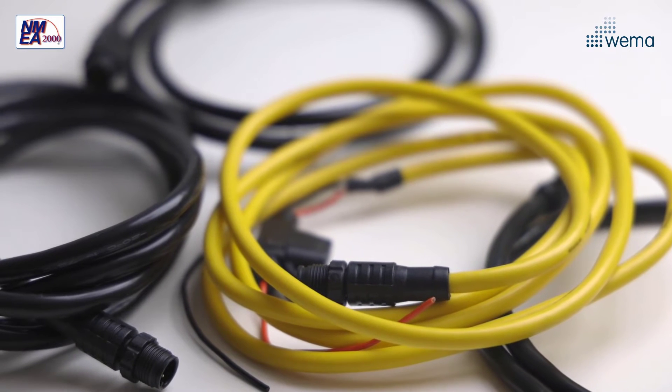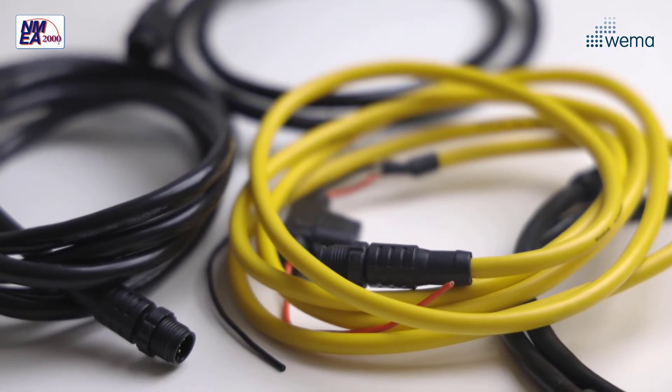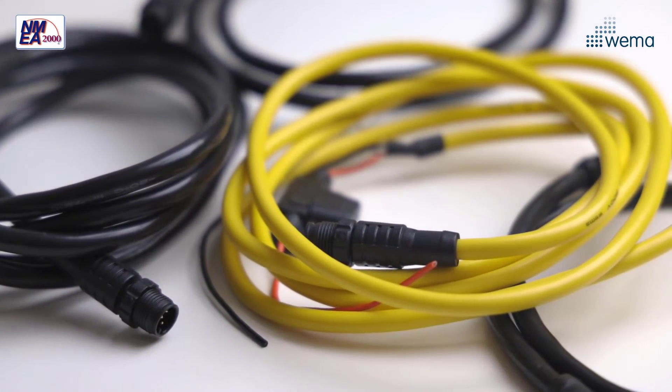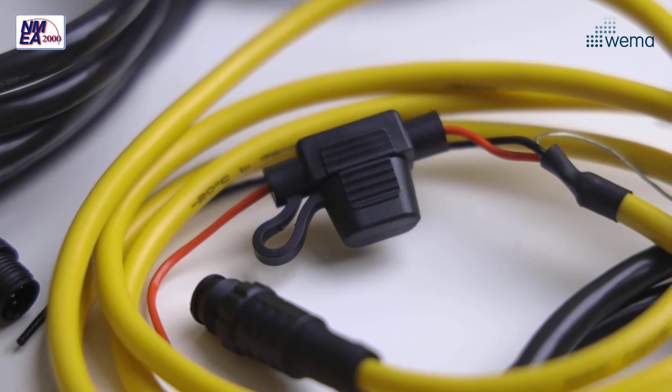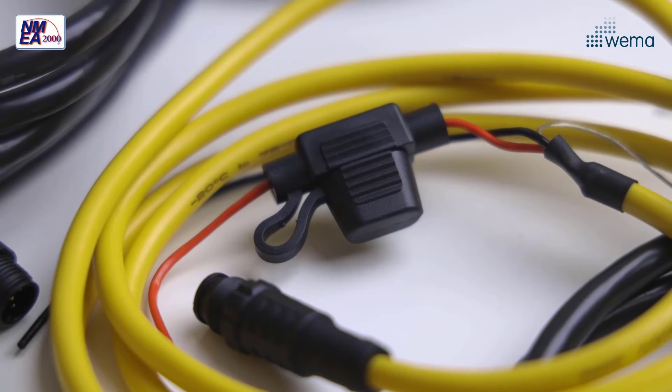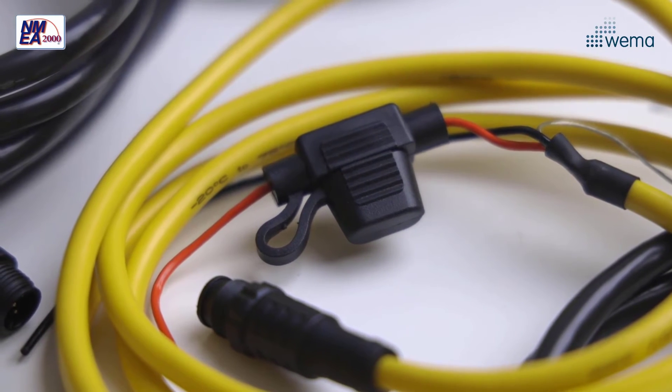Our power cable is low resistance, flexible and tinned. It is color-coded yellow for easy identification. The two meter long power cable is equipped with a three amp fuse and is normally installed in the middle of the network.